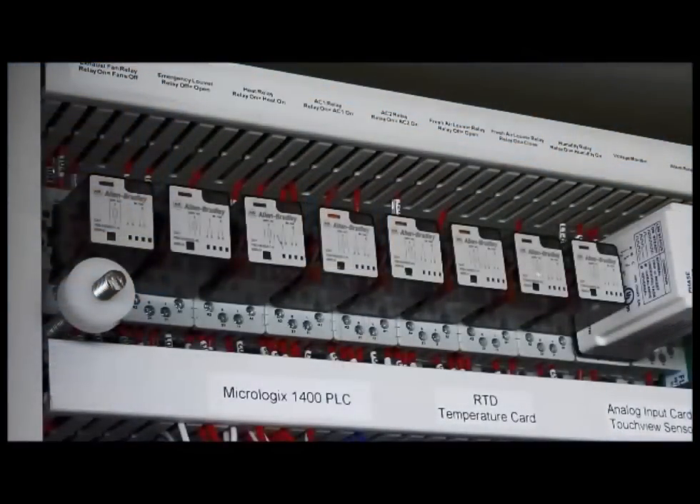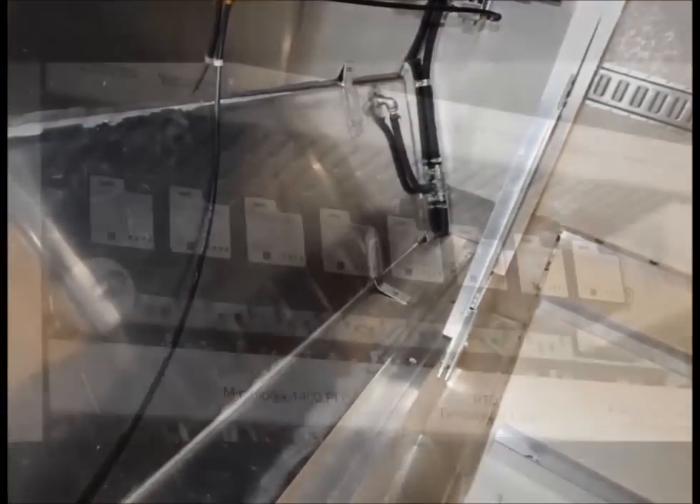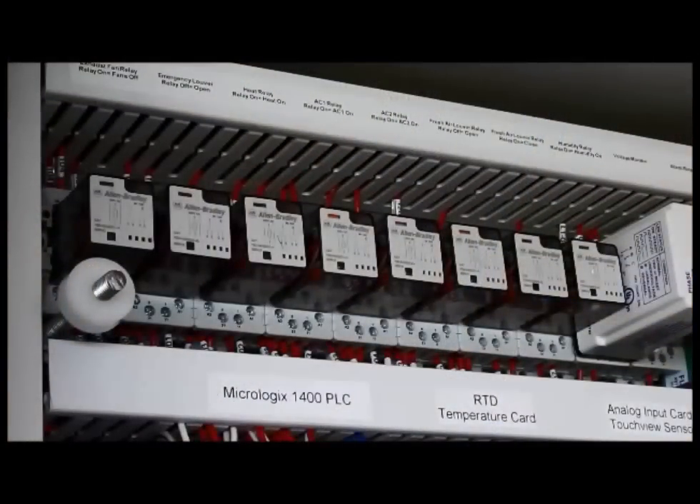Output number seven relates to humidity. It's a spare in many vehicles, but it is an option that we have. This is true logic, which means when the relay is energized, we are asking humidity to be introduced to the body.